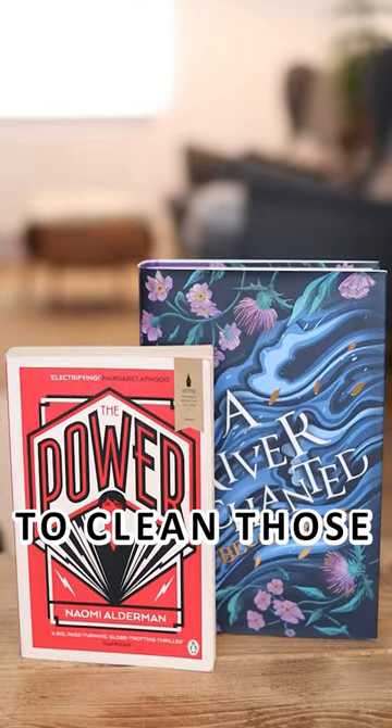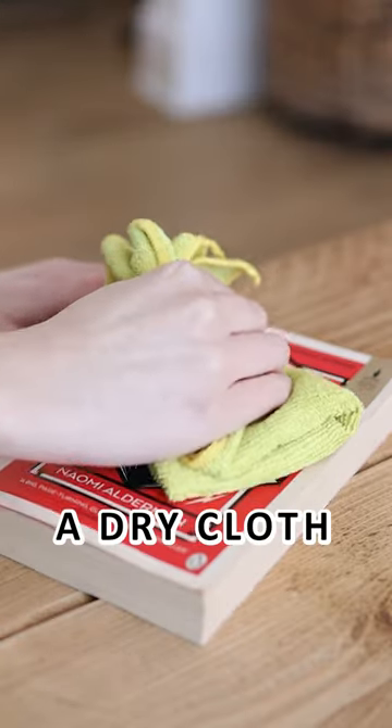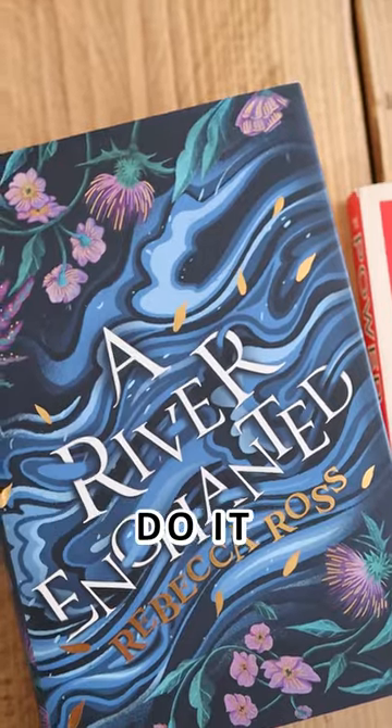Then there's the pesky covers. To clean those, you'll want a slightly damp cloth for hardbacks. And for paperbacks, a dry cloth or eraser — we say rubber in the UK. Don't come for me. That should do it.